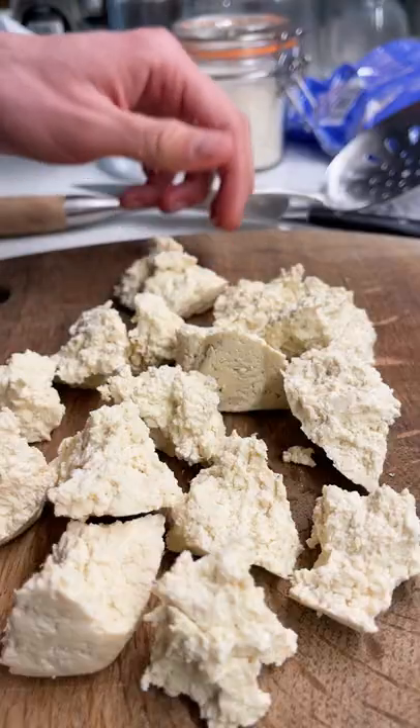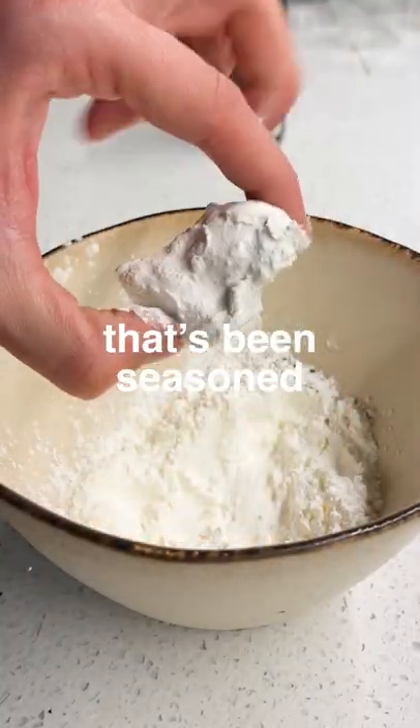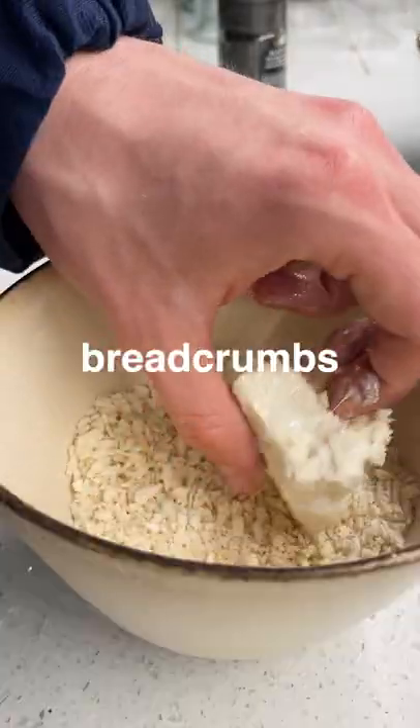Let's grab a block of tofu and make uneven bites. Yeah, they look pretty uneven. You look pretty uneven. Thank you. But we're going to take them and coat them in corn flour — it's been seasoned — then milk from the plant, and finally seasoned breadcrumbs.